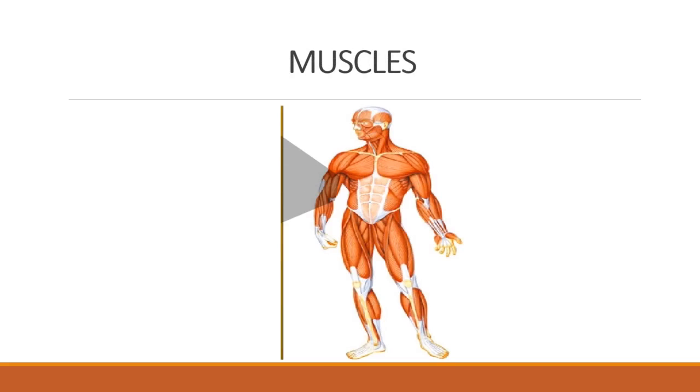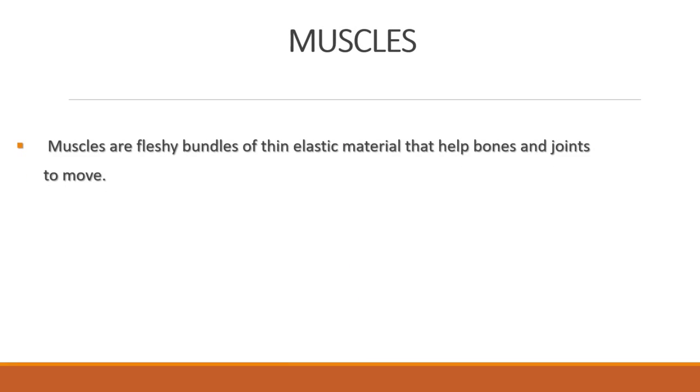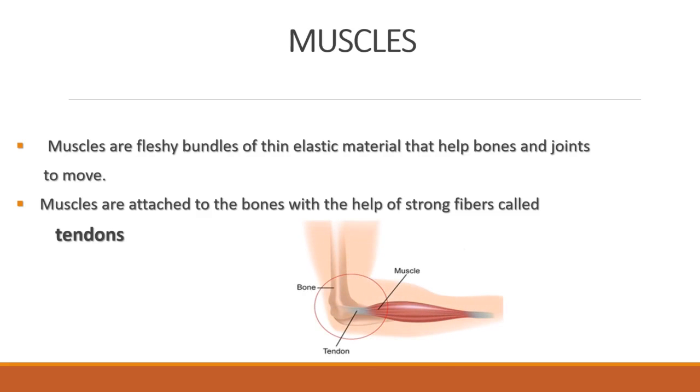Now we are going to learn about muscles. Muscles are fleshy bundles of thin elastic material that help bones and joints to move. Muscles are attached to the bones with the help of strong fibers called tendons.